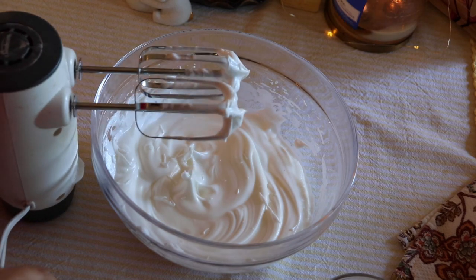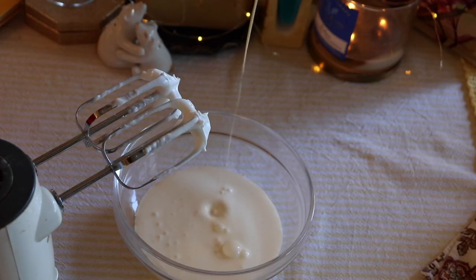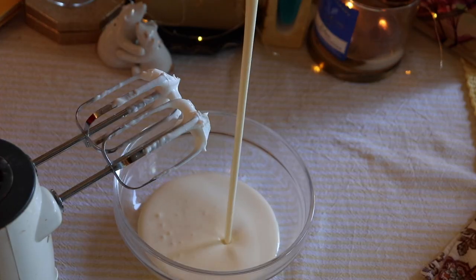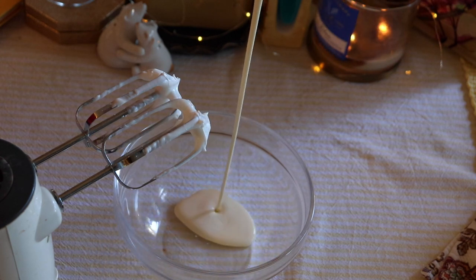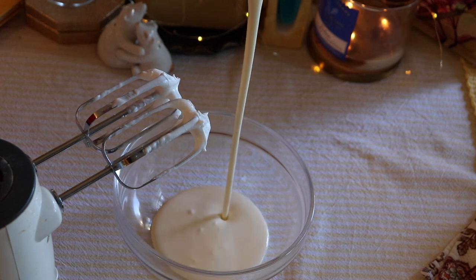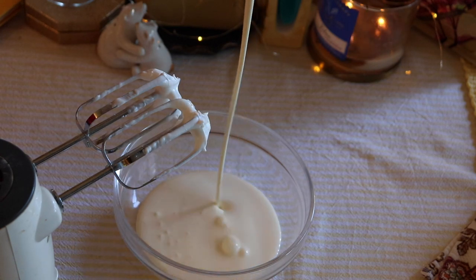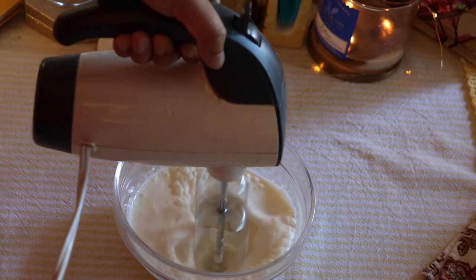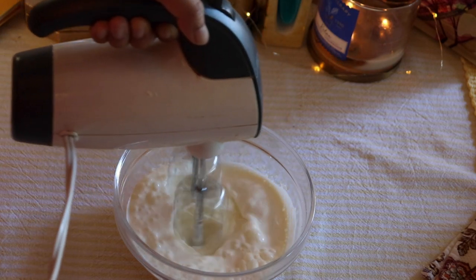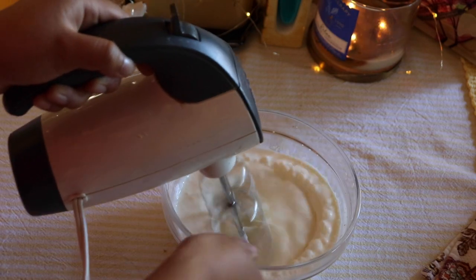Then using the same beaters, we can now whip up the whipped cream. Don't worry about the mixing of the egg whites and the whipped cream — everything will be mixed in the end. With the whipped cream, you'll want to whip it until it is soft to medium peaks as well.